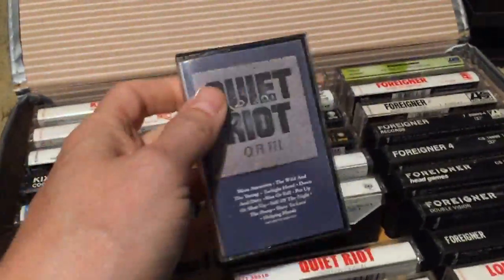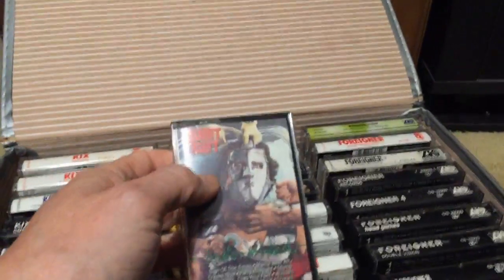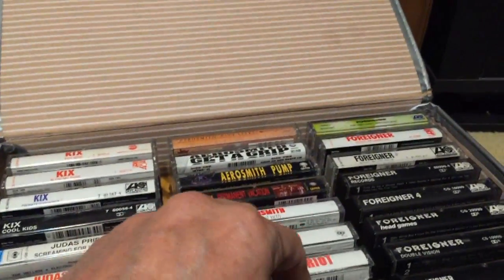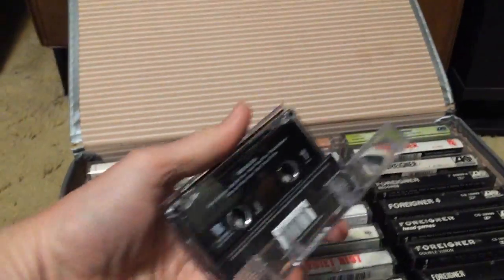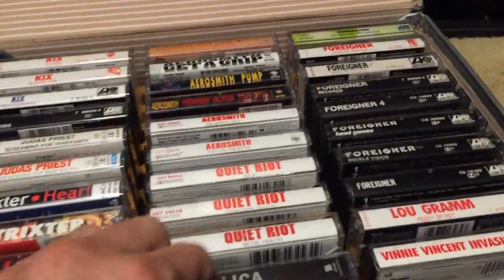Then some Quiet Riot. QR3 is underestimated — people didn't give it a chance after Condition Critical, but it's a great album. Condition Critical — I like it too, call me crazy. Metal Health, the classic that changed metal — came out in '83, with 'Metal Health,' 'Come on Feel the Noise.' Then Metallica — the black album, a reissue. I was never huge into Metallica, but 'Enter Sandman' is an amazing song. If you've got a hard rock collection, you need the Metallica black album.